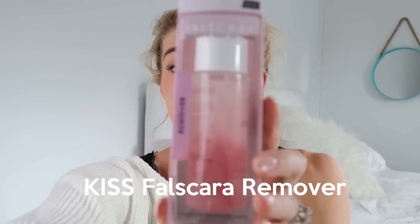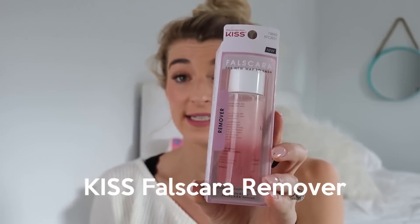When you're finished going out and wearing your eyelashes, you can actually take them off. Kiss Lashes has a false mascara remover — this is how I like to take them off. Okay guys, so this is the final look. I'm going to zoom up so you guys can tell — I am obsessed with it. It just looks so much better and so quick.